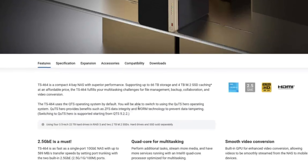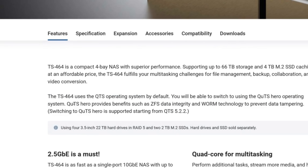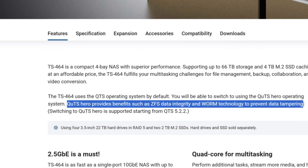Namely, there are a number of Intel Celeron powered systems like this one, the TS-464, that notwithstanding supporting the existing QTS software can now have QUTS — the ZFS or Zettabyte File System ready software — on their rigs. This is a platform that up until recently was only really available on the £1,000 and above solutions, and now we're seeing it rolling out on some systems as cheap as $250, $300.